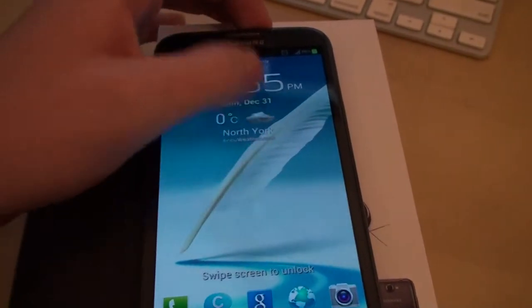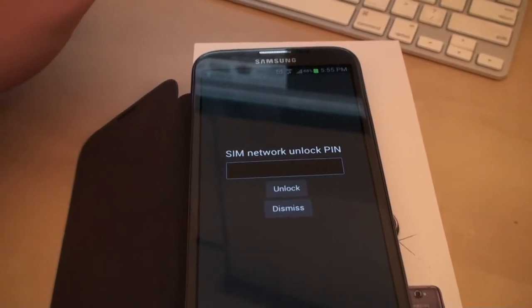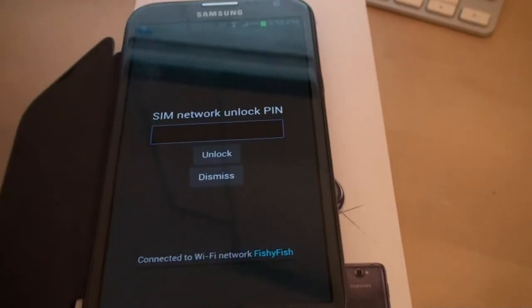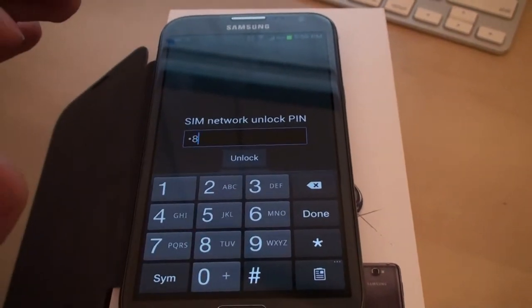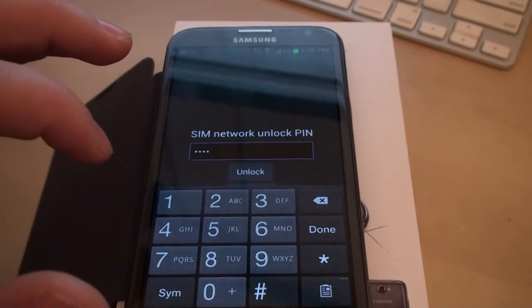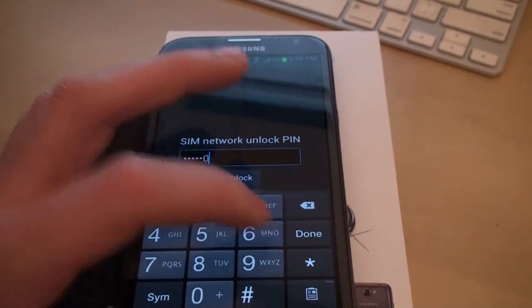We're going to swipe up and it's going to ask for the unlock code. It says SIM network unlock PIN, and this is in an email that we're going to send to you. We're going to enter that code in — the unlock code is 48048061.